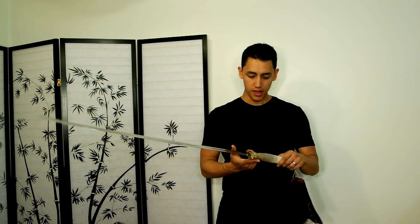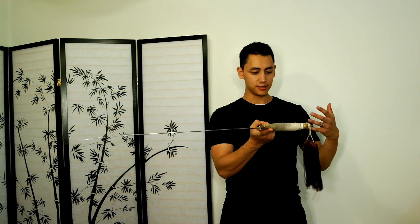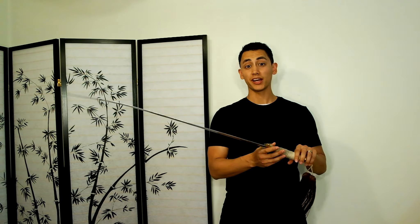This is my sword right here. When you're selecting a sword, you want to make sure that it balances right at the hilt, just like this. This sword I've had for like the past 10 years. I've kind of Frankensteined it together from various sword parts and customized it to what I like.